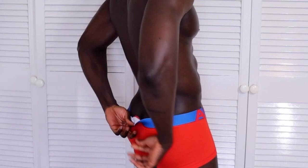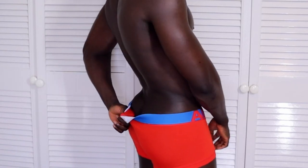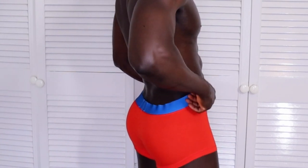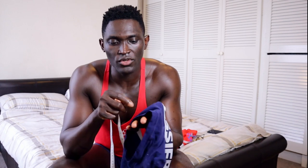Another thing I always look out for is the inner label. With this one they've added the label to the waistband, which I don't think is the best approach, because sometimes you can feel it when you have the underwear on. Most brands nowadays will put the label directly on the fabric, which is more comfortable.